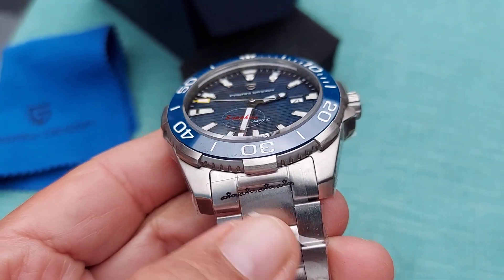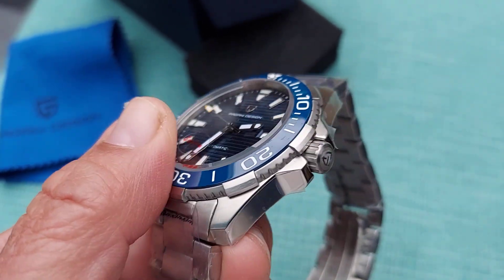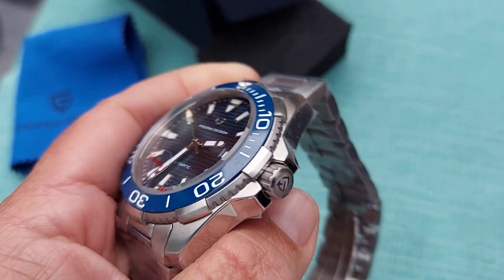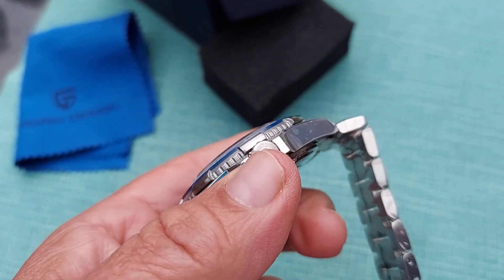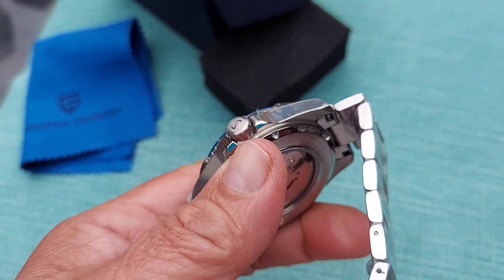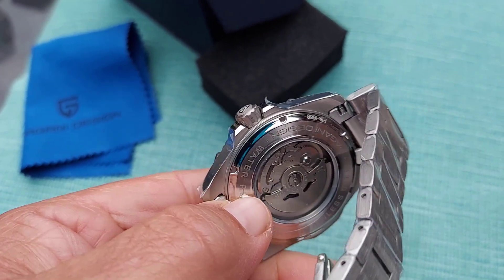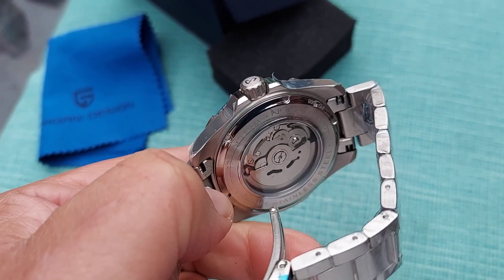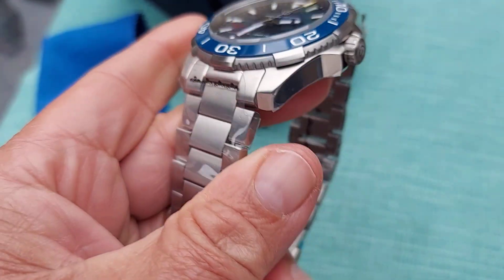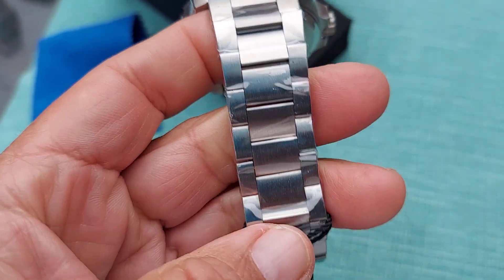There are the grips for the bezel — this is the newer model. There's the Pagani Design emblem on the crown, and then you have the NH35 automatic movement, a 24 jewel movement. Really nice looking.